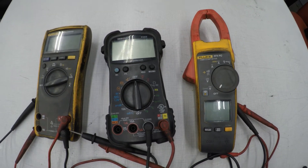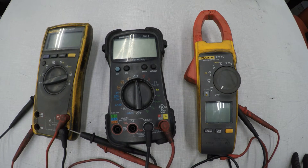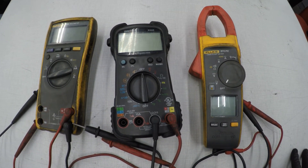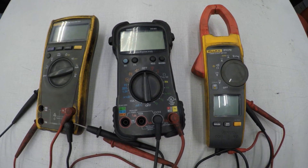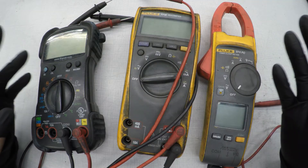Hey guys, today I'm going to go over how to use a multimeter and the basic functions. There are a lot of advanced functions that I won't cover today, but I'm going to go through most of the common usage of a multimeter.